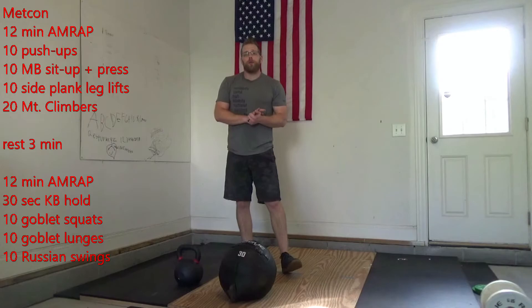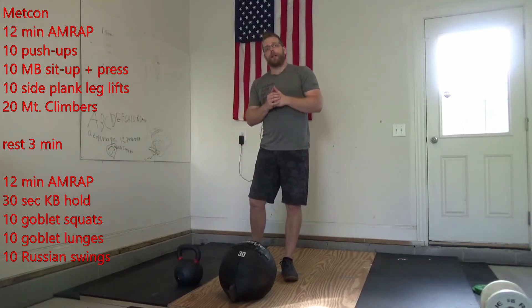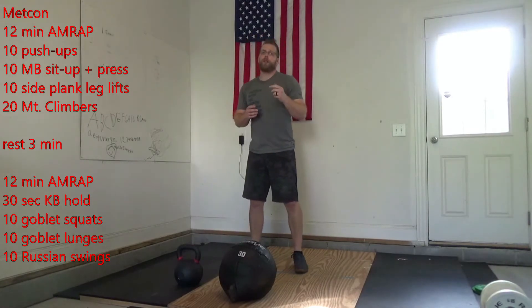After that 12-minute AMRAP, you get a rest for three minutes. Try and get that breathing back under control. Then we have another 12-minute AMRAP.